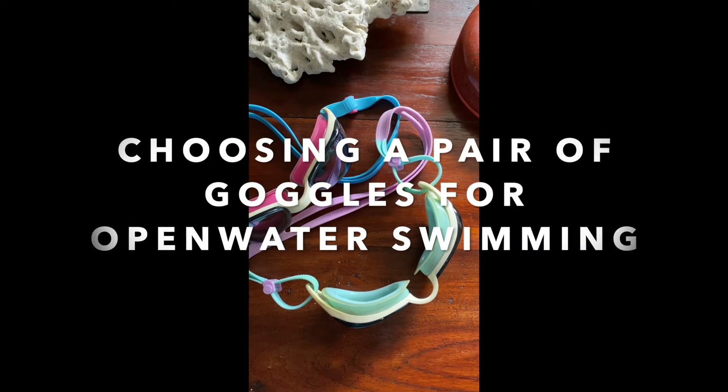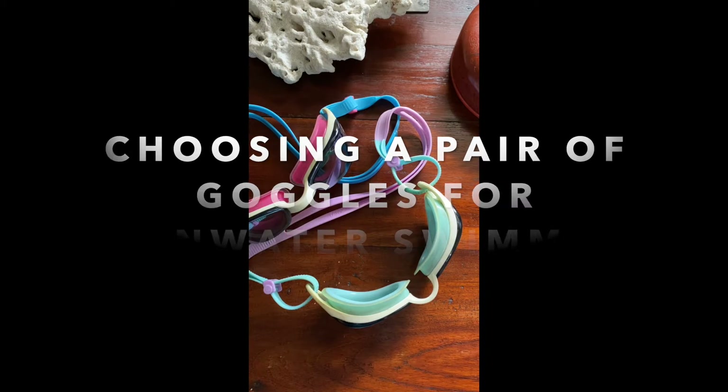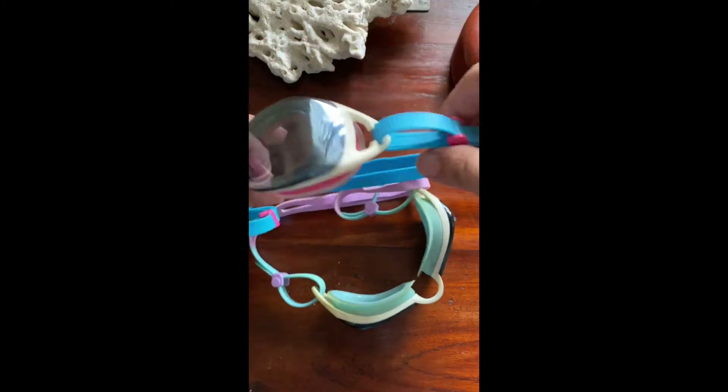This started out as a blog post about how to choose a pair of goggles for open water swimming, but as it turns out, it's probably easier to show you how rather than write about it.